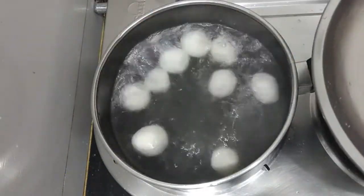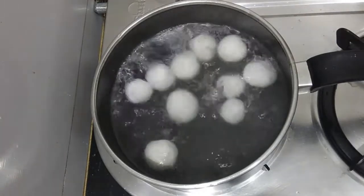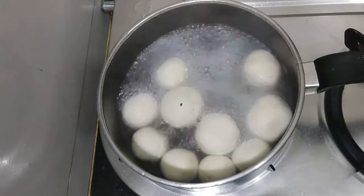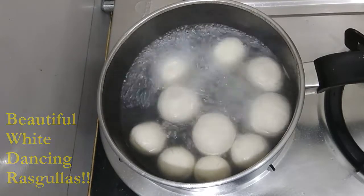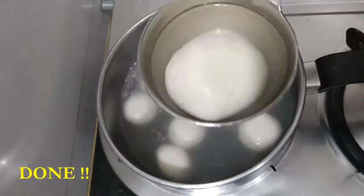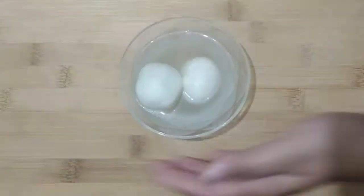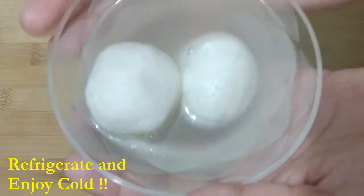After seven to ten minutes, you will see the balls double in size and they'll be in the form of perfect white rasgullas. You can always increase or decrease the amount of ghee added to the paneer while making the dough.